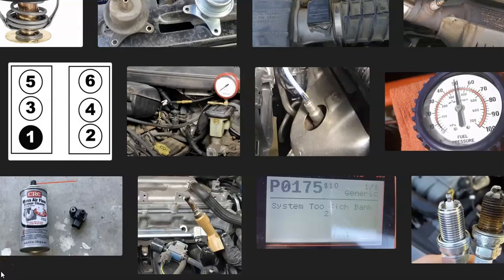That's basically a general overview of how you go about fixing an engine with a P0175 code. If you have anything to add, please comment down below. If you have any questions, ask me and I'll try to answer them. If this video helps you, please click like, subscribe, and have a good day.